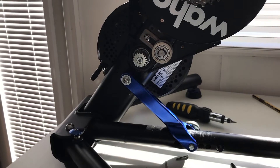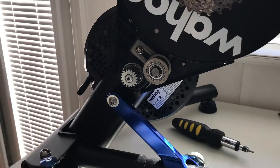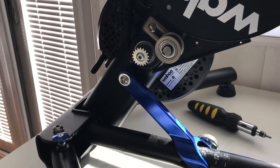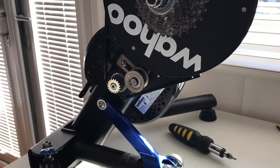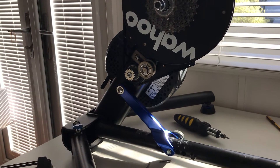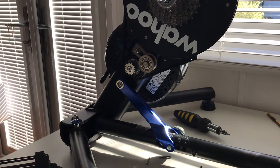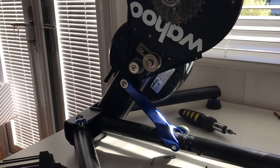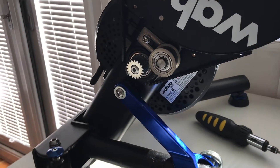Hi guys, this is my Wahoo Kickr revision 2 that I've been experiencing some low frequency vibrations from the flywheel. I'm guessing the flywheel is not that well balanced and I've dismantled it to see. I've contacted Wahoo support but they didn't really have anything to say on the issue. Basically the symptom is once you hit around 20 miles an hour plus you begin to feel vibrations through the handlebars of the bike. You can hear and feel the floor vibrating too, and it seems like the flywheel is off balance.